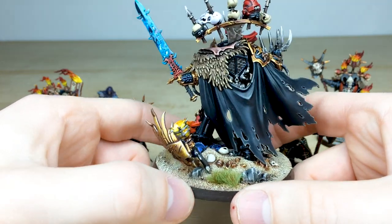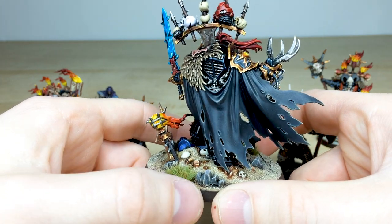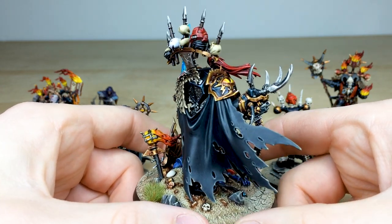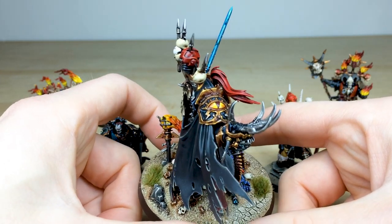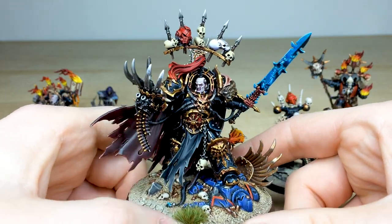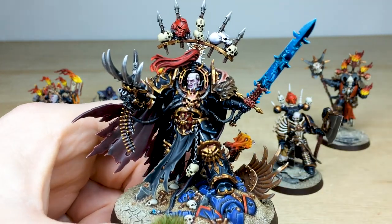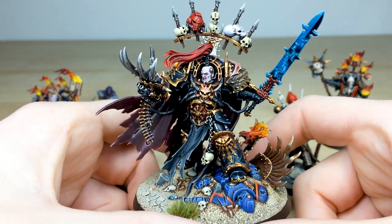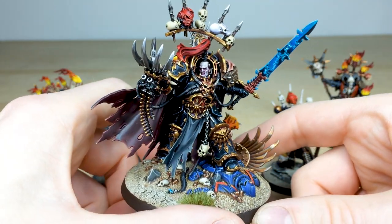Lovely attention to detail on the base, with this almost very dark insidious cape. All the little totems, skulls, and everything fully painted on the trophy rack. The Talon of Horus has a nice amount of aging added to it. There's this vast eye on his shoulder with nice tonal variation, and moving around the front you can see a nice pallid skin tone to match the rest of the characters, with reds and purples added in to give that evil vibe you'd expect.